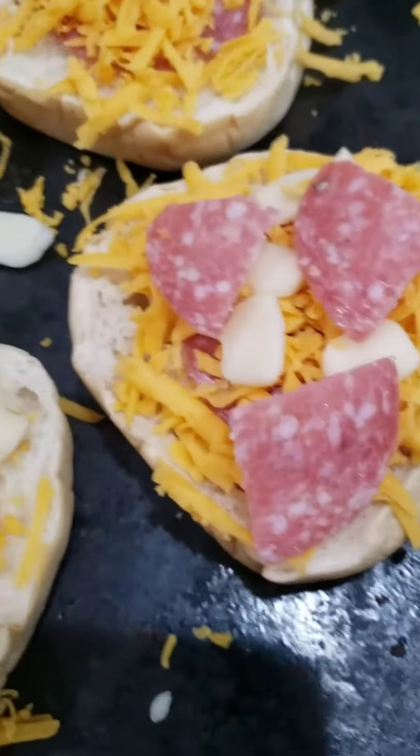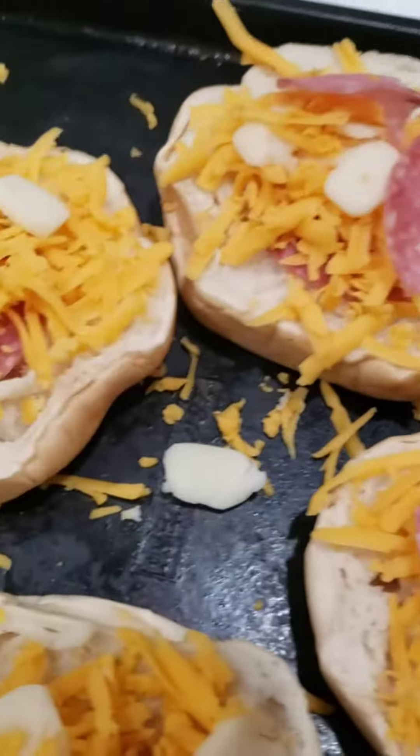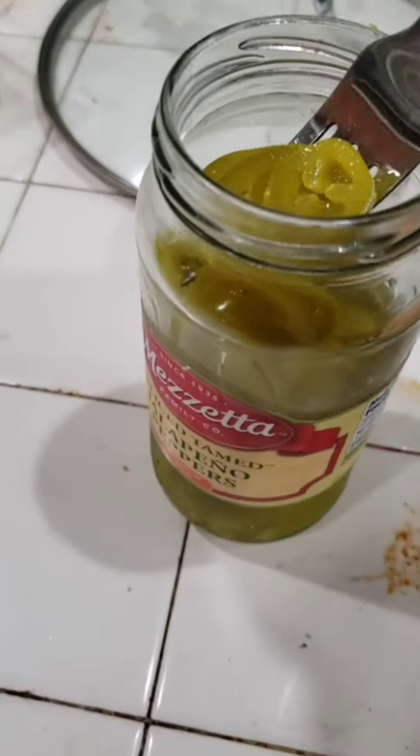Salami isn't the same, but you know what? It's still pretty dang good — it's got a good saltiness to it. Can't use cotto salami; this is dry salami. It's Columbus Italian dry salami. Some jalapeños on there too.